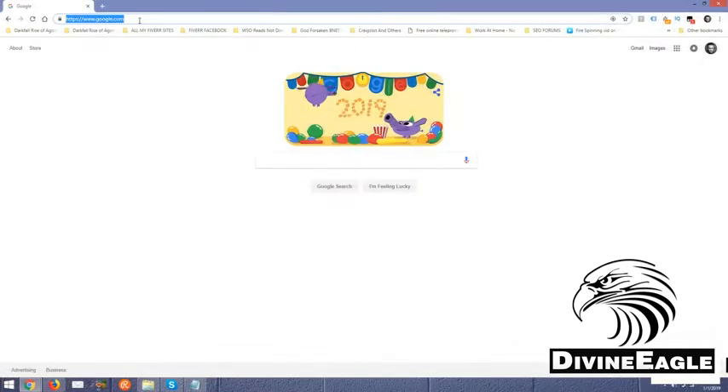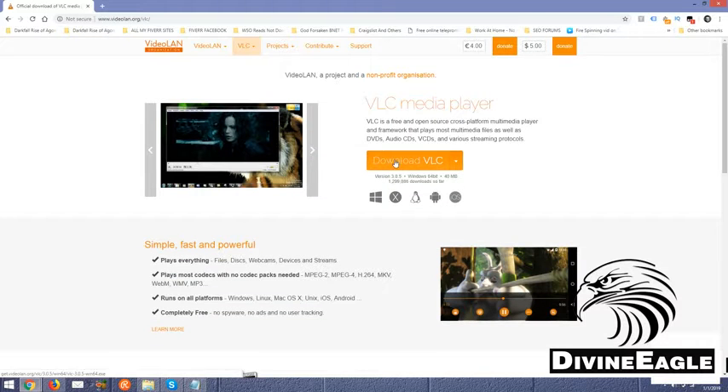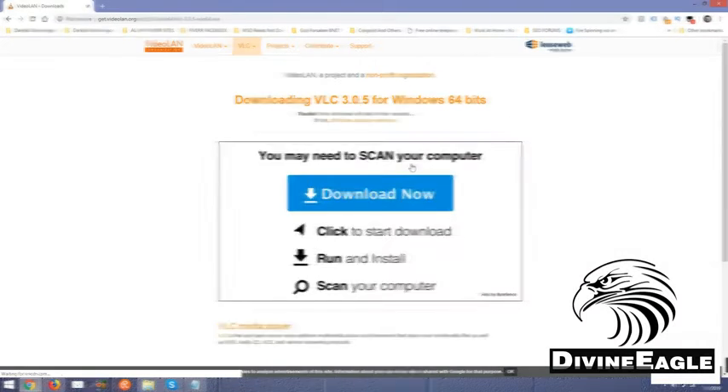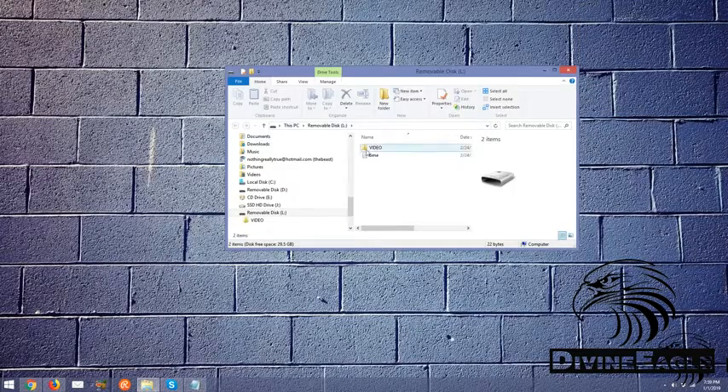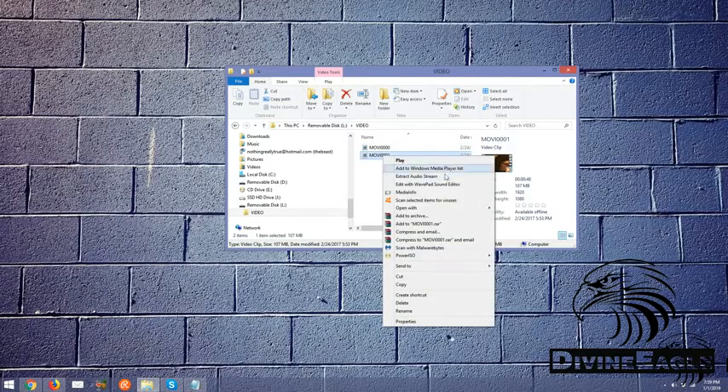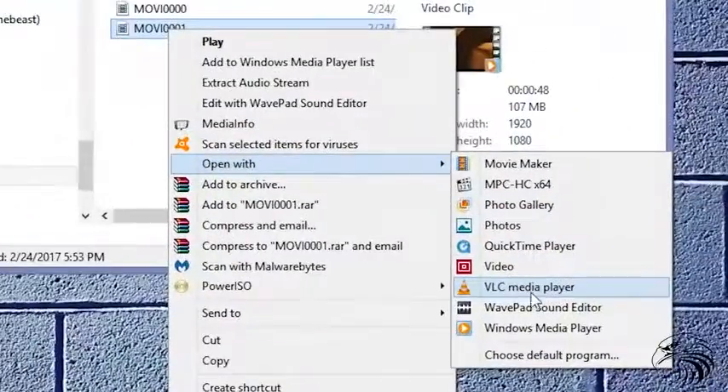Make sure you're using VLC Movie Player on your computer — it's the player we highly recommend if videos are failing to play properly. It's available for free at videolan.org/vlc. That's video L-A-N, not L-A-N-D, by the way.